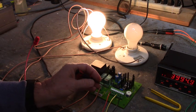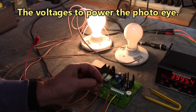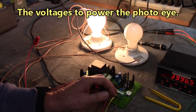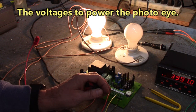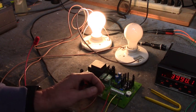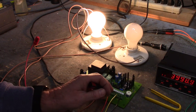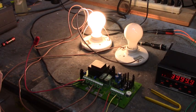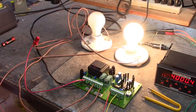Terminal 10 is a positive 12 volts DC. Terminal 16 is a negative 12 volts DC. And I have the wings of the potentiometer connected to those two terminals, and I'm varying the voltage of plus and minus on terminal 14.